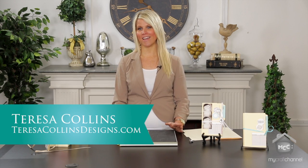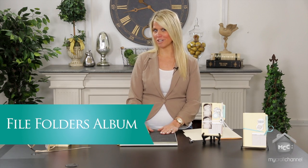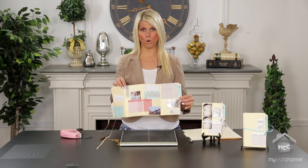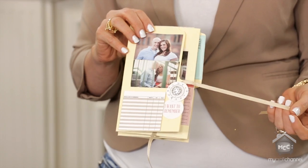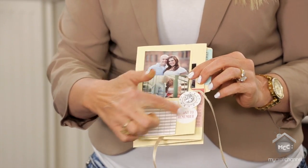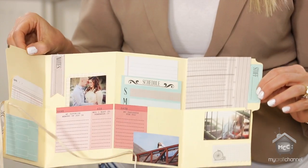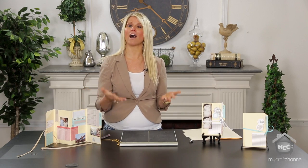Hi everyone, I'm Teresa Collins and today I'm going to show something that I think is so cool. I've done this for years, but I noticed when I did a make-and-take with my craft channel at the scrapbook expo — I taught how to make an accordion book out of one file folder — that so many people had never even heard or seen how to do this, so I thought I'm going to show you how to do it.